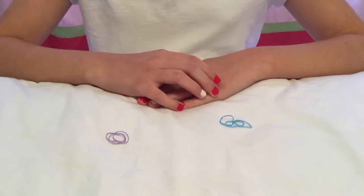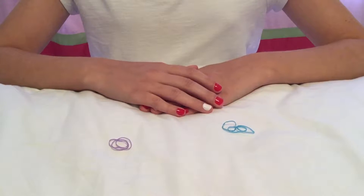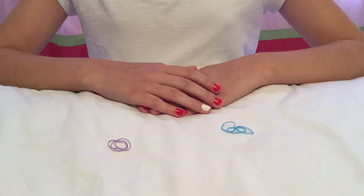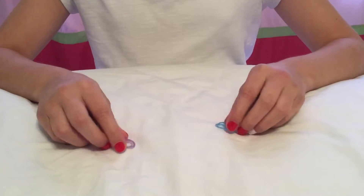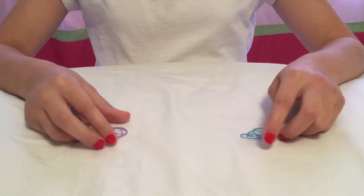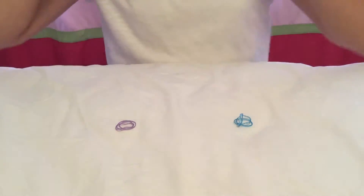Today I will be making a knot bracelet and ring for American Girl dolls. You can also make a bigger one for yourself. To make it, you will need either loom bands or you can use small rubber hair ties like I will be. You need six of them — five for the bracelet and one to attach it for the ring.